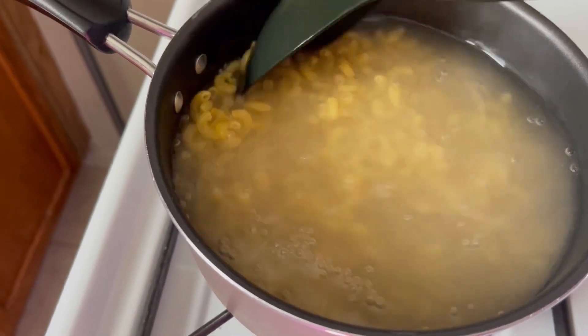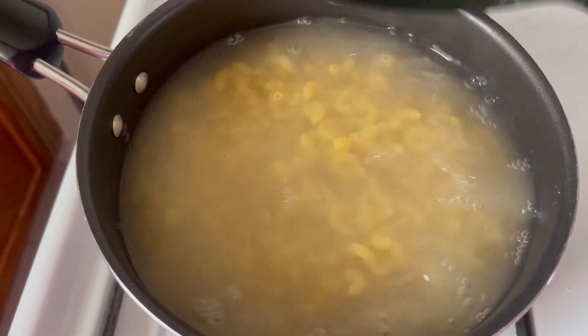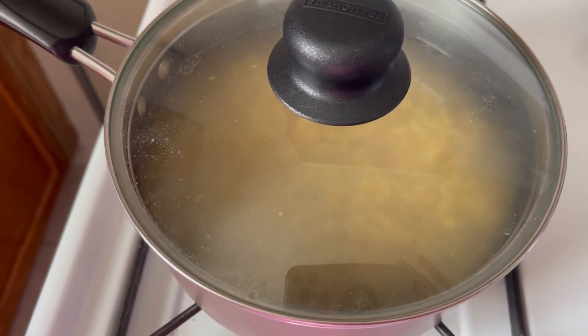All right y'all, let's see. You guess what this is? Yes, why yes it is. Elbow macaroni and I'm gonna make some tuna macaroni pasta.